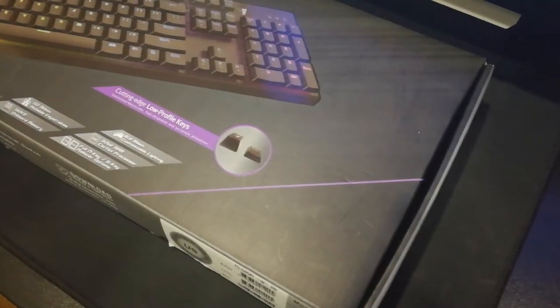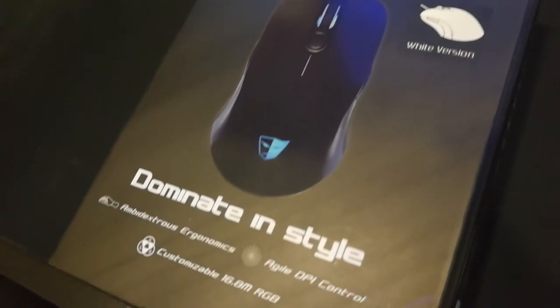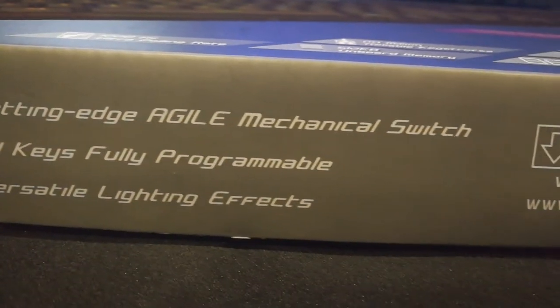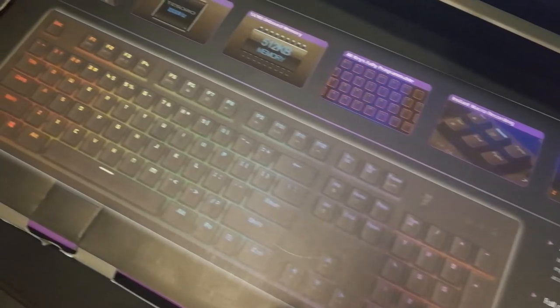Welcome everybody, TeddyPay here. We're starting a new segment of hardware reviews, and today we begin with the brand Tessoro. The kind folks over at Tessoro in Singapore have loaned us a few pieces of equipment — the Tessoro Gram keyboard and the Tessoro Shara gaming mouse.